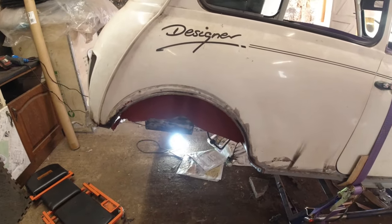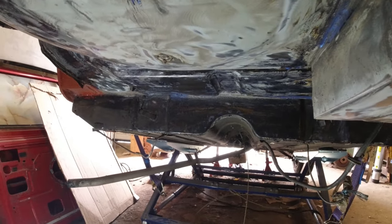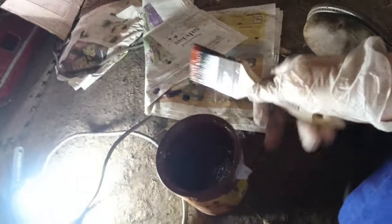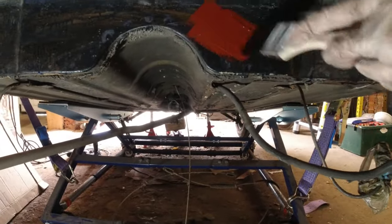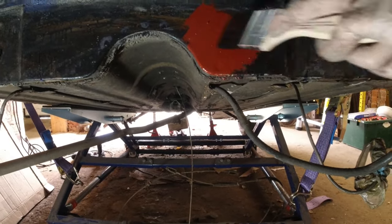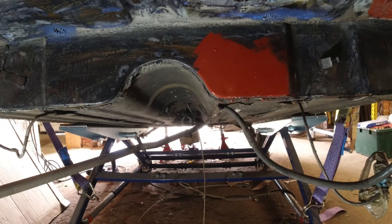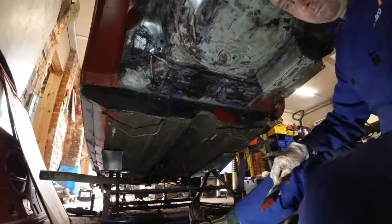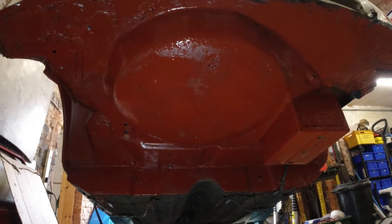Back from lunch — the rust converter has done its thing and now to paint with the Bonda rust primer, which is like a zinc-rich paint. I've been looking forward to this — it just transforms the car once you get this on. I'll set up the time lapse and paint away. Hopefully I've got enough paint — I should have ordered another tin but I kind of forgot. Just had enough for one coat, and not a very good one at that, so I'm going to order some more paint and get another coat on tomorrow.